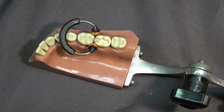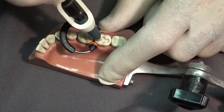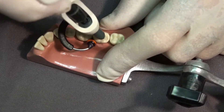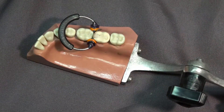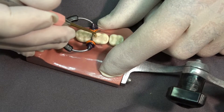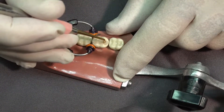Now we're going to place our second increment. We do want to place a lot more composite than we need, because that means we're going to have to carve away composite later on in the procedure. I've actually placed more than enough composite. I'll condense that, and while I condense it, I'll remove composite that I think is excess.